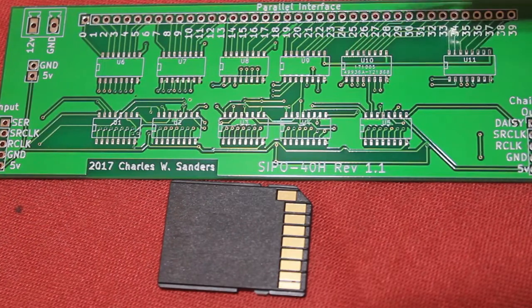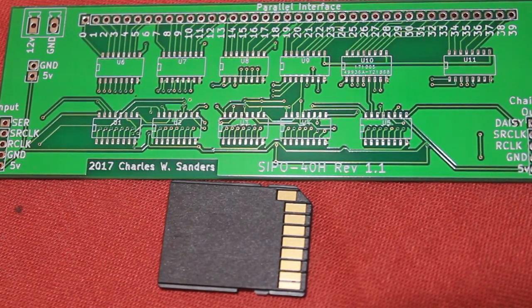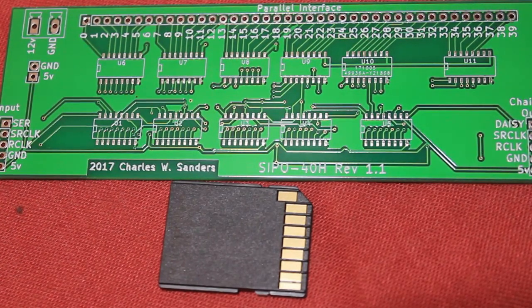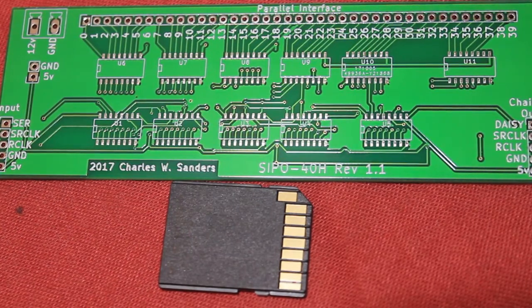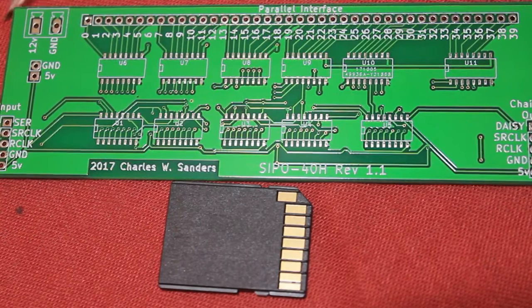Up here is where the ULN2003 — I believe the suffix is ADR — sits, with a parallel interface. These traces are a little bit fine; if they cause me problems I might widen them a little bit, but they don't have a really long run.